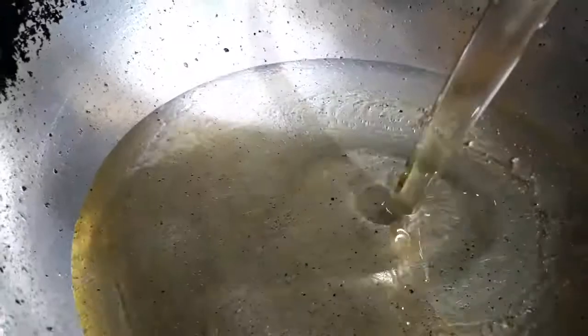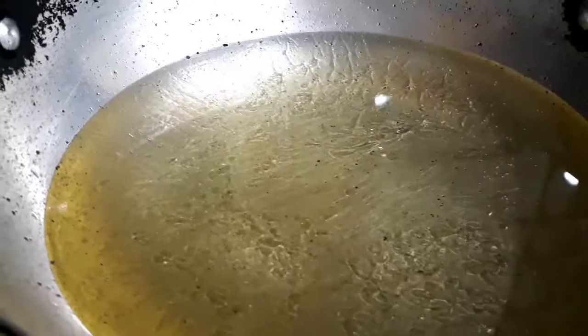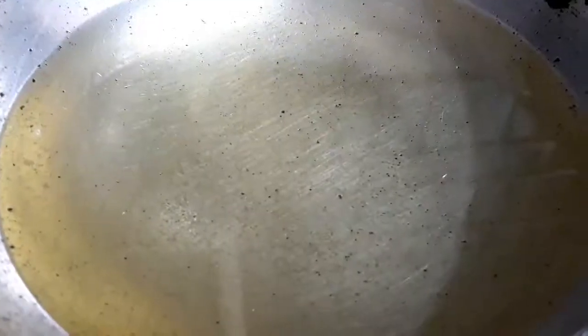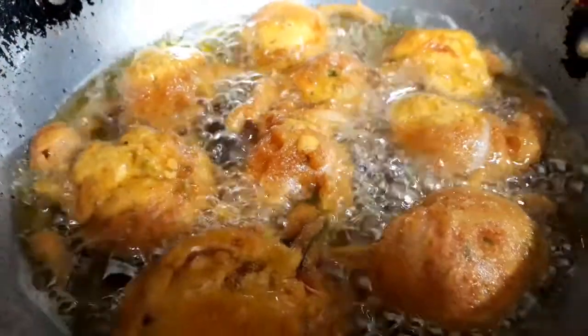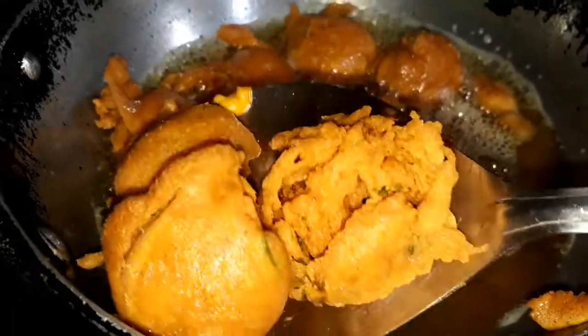Now while the curry is boiling, let's fry the pakoras. Heat a karahi and add sufficient oil. Once the oil is hot, gently drop the pakoras into it and fry them on medium flame. Do the same for the whole batter. Once the pakoras are fried, keep them aside.